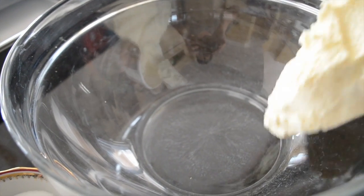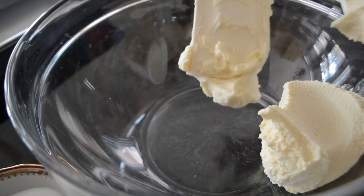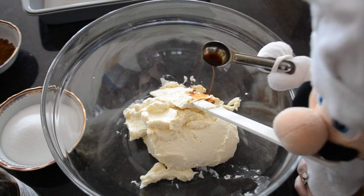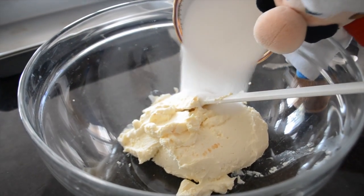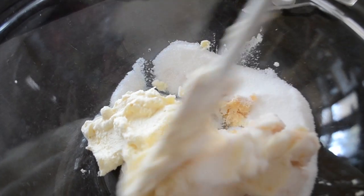First we are going to use the whole container of mascarpone cheese. Now we are going to add one teaspoon of vanilla extract. Now we add a half a cup of sugar. Now mix all the ingredients together.